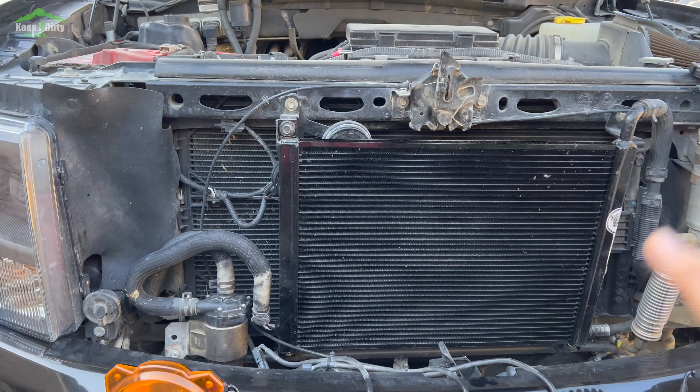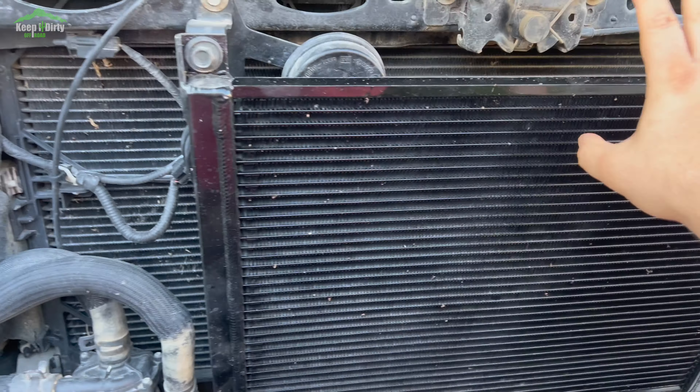Hey guys, how do we keep it dirty off-road? In today's video, we're going to address a very common problem with Roush supercharged trucks that we've been dealing with the last couple of months — and that is the water pump staying on for hours on end after we turn off the truck and killing our batteries.